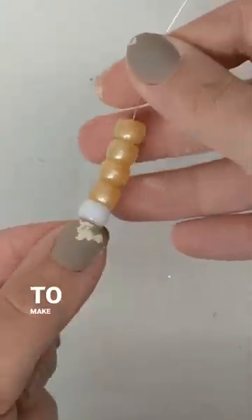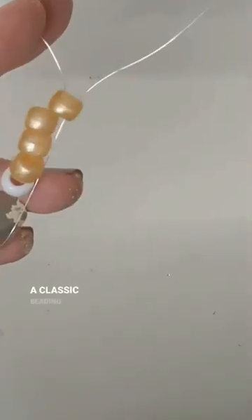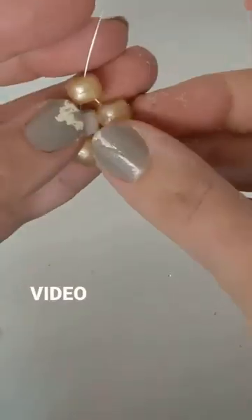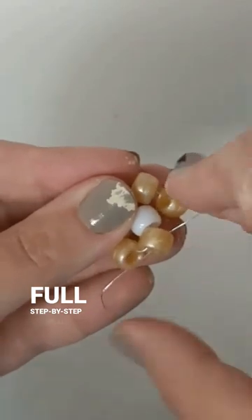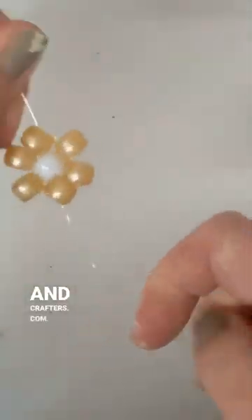Today I'm going to show you how to make pretty napkin rings using a classic beading technique. This video features quick snippets; however, if you'd like the full step-by-step tutorial, check out my blog momsandcrafters.com.